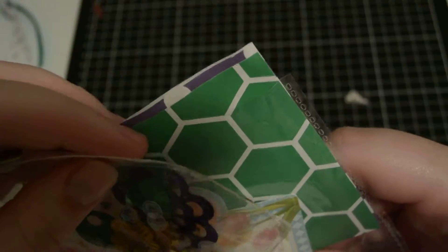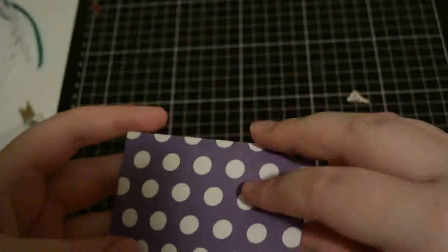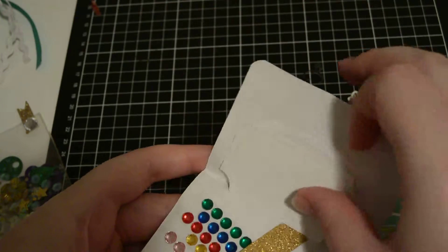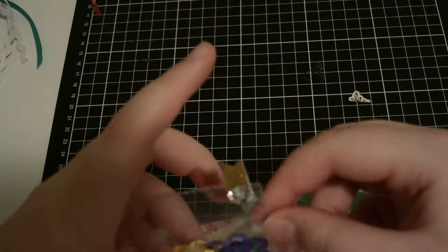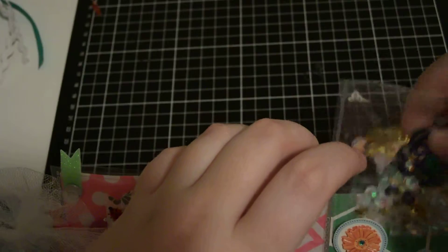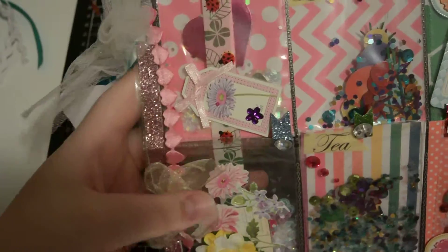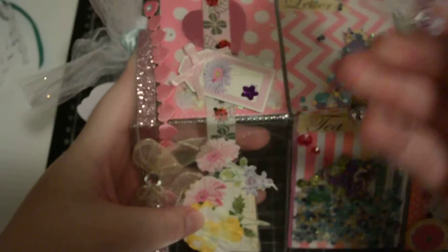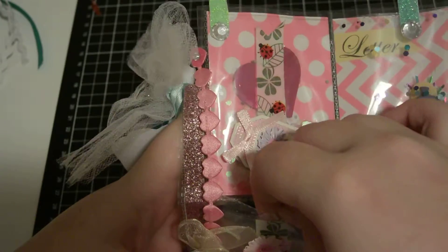The next one has flowers on it and it says 'thank you.' Behind here she has some label cutouts and some rhinestones. The next pocket is totally clear — it's got like mittens and a rolling pin, it's like a baking little shaker — and there's nothing behind that one.